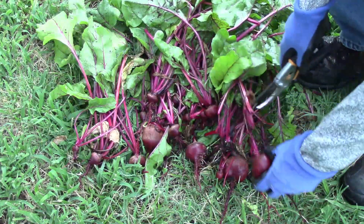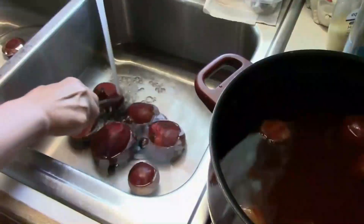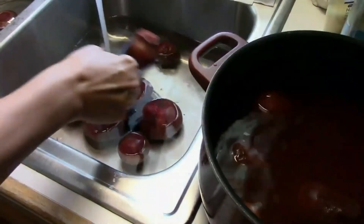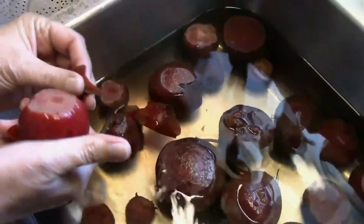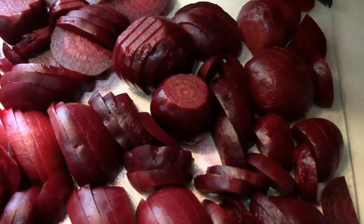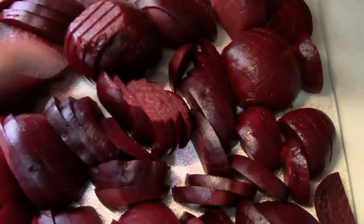Then it's just a matter of washing them up and taking them inside. We use a refrigerator pickled beet recipe. You just boil them, then put them in some cold water, and once they've cooled down enough to be handled safely, the skin comes off very easily. After that, you just slice them up, put them in some pickling solution, and put them in the refrigerator.